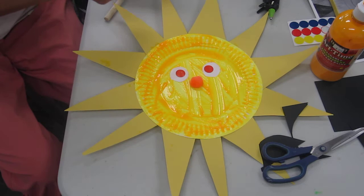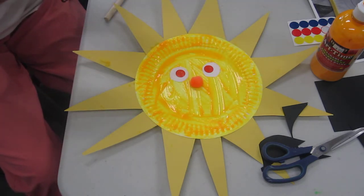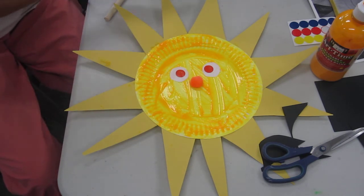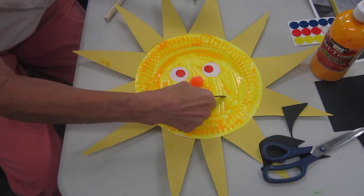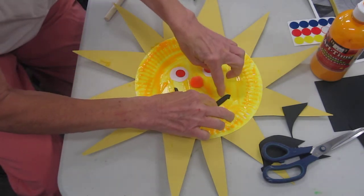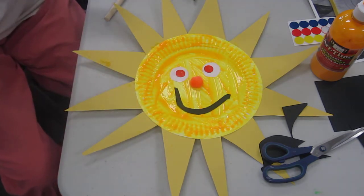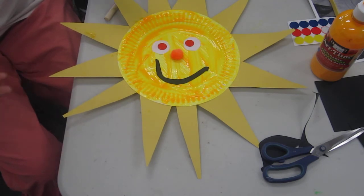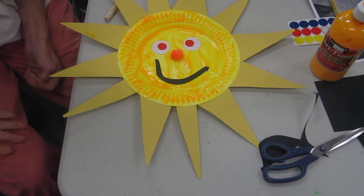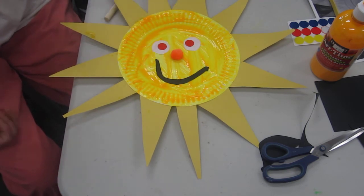Oh Mr. Sun, Sun, Mr. Golden Sun, please shine down on me. Oh Mr. Sun, Sun, Mr. Golden Sun, hiding behind a tree. These little children are asking you to please come out so they can play with you, Mr. Sun. Sun, Mr. Golden Sun, please shine down on, please shine down on, please shine down on me.